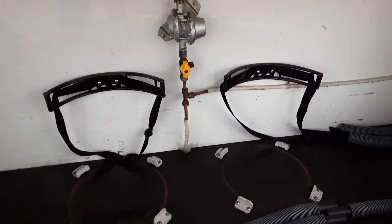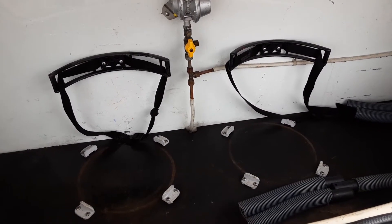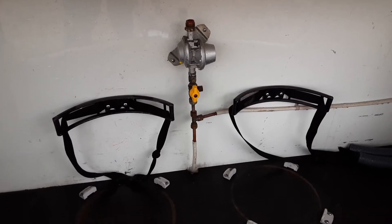At the front of the locker you've got your two gas bottle tie-downs and your gas regulator on the bulkhead. Two 6kg propane gas bottles is the most amount of gas you can carry. You'll need the pipework that goes to the top of the gas bottle, which we sell here on site if you need them.